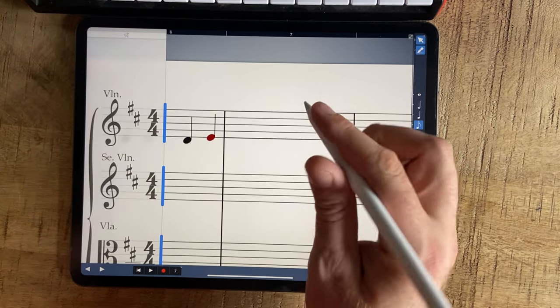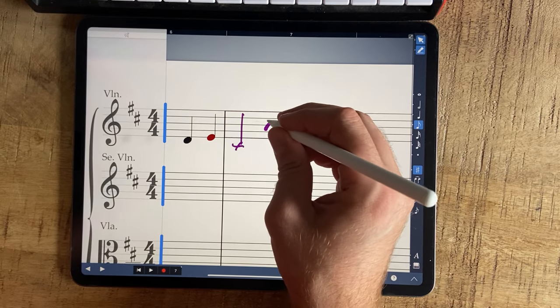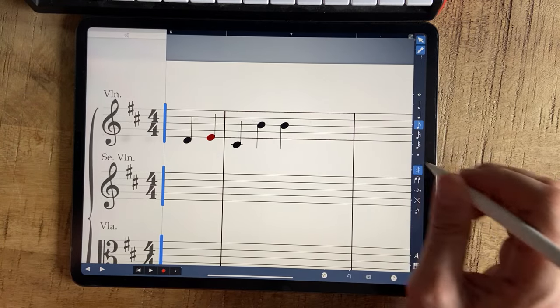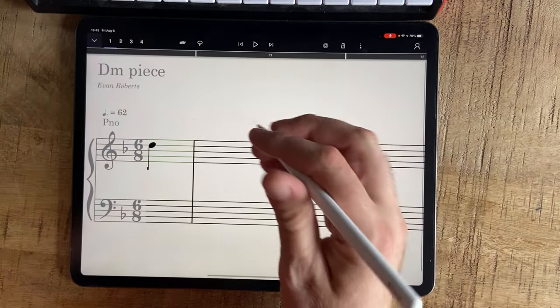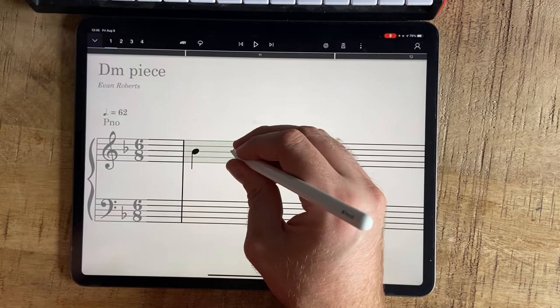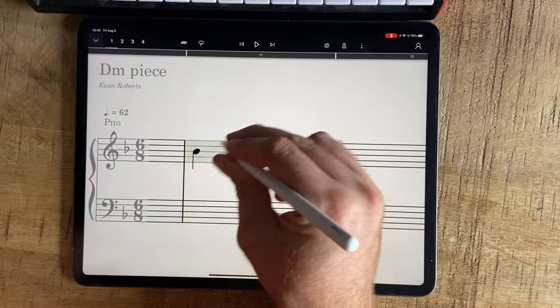I would say Symphony Pro wins big on recognizing. If I do a big B here it will recognize it, even a huge B. In StaffPad, if I do a huge B it won't recognize it — it needs to be small, it needs to be how they want it. Actually, it's made my writing more tidy, and I wouldn't say I'm complaining about that now.